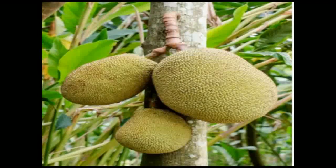In rural areas in our village, we saw many jackfruit trees in Mangalore district, Karnataka. Jackfruit tree belongs to the family of fig tree and mulberry tree.